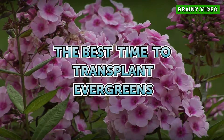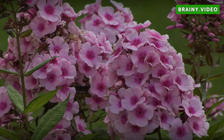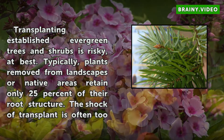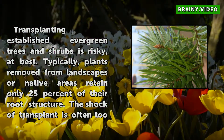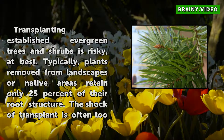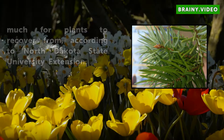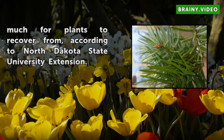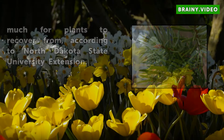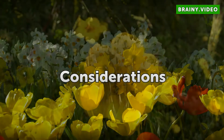Transplanting established evergreen trees and shrubs is risky at best. Typically, plants removed from landscapes or native areas retain only 25 percent of their root structure. The shock of transplant is often too much for plants to recover from, according to North Dakota State University Extension.